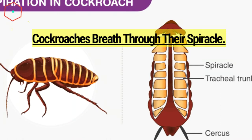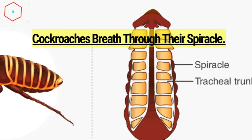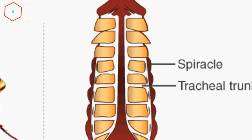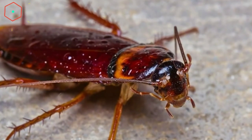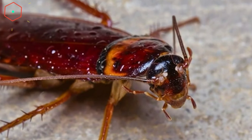Secondly, unlike humans, cockroaches don't breathe through a nose or their mouth. Instead, they breathe through small holes in their bodies called spiracles, that don't need a brain to direct them. No nose, no mouth, and no need for a brain to regulate your breathing means that you can breathe all you want to without a head.